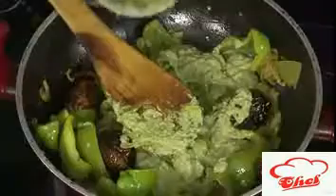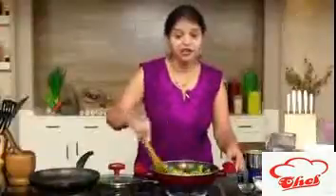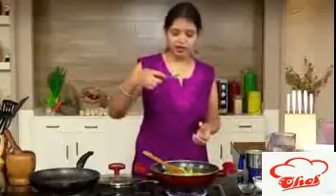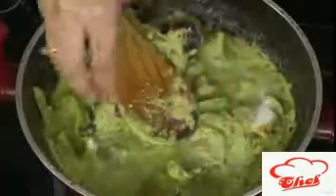Now we are going to add the green paste, mix it, add some water, and cook for at least five to six minutes. Then our dish will be ready. Cover it, but before covering, check the taste for salt and spiciness. Add some salt if needed and mix it.